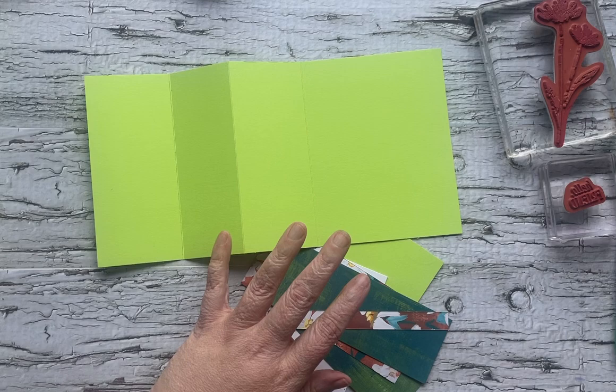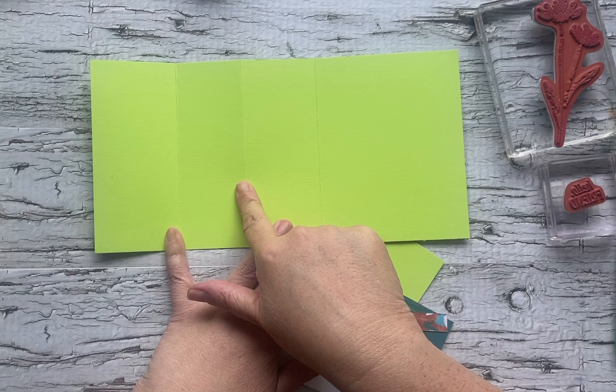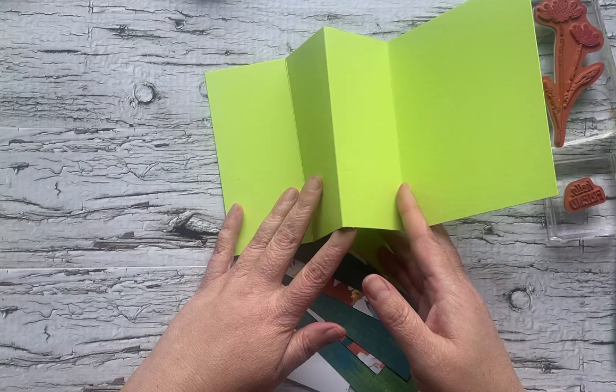I have a piece of Parakeet Party, which will be retiring at the end of April 2024. It's 11 and a half by five and a half, and it's scored at four and a quarter, six and a half, and eight and a half. Our folds are Valley, Mountain, Valley.